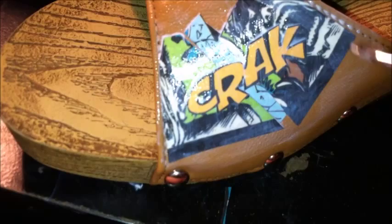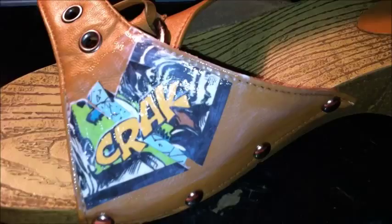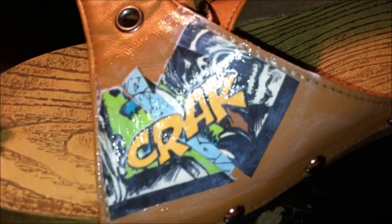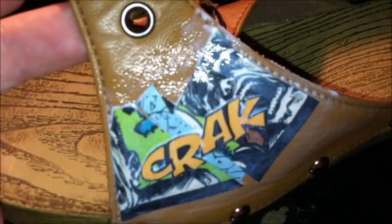Let it dry for two to three days before wearing it for the first time. If you try this, I'd love to see your finished projects — link me an image below. You can check out thriftybeauty.weebly.com and leave me a comment. I'll probably be doing a photo tutorial on the blog as well — I'll leave that link in the details below. Thanks for watching, I hope you have fun making your own comic book high heels, and until next time!